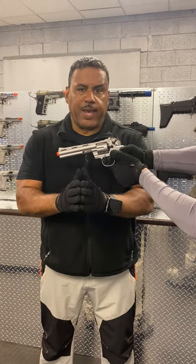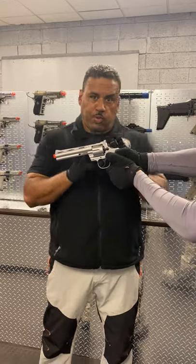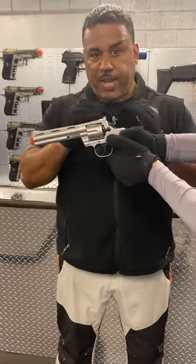Detroit Urban Survival Training. We're going to share with you today some intelligent options to increase your survivability. If you were to encounter a revolver, there are three ways to cause it to dysfunction so it cannot fire.